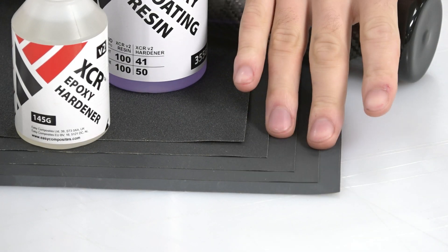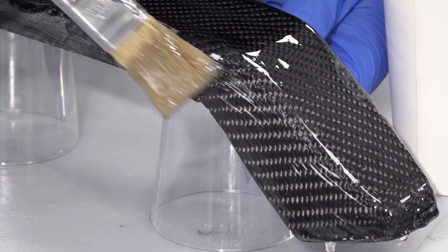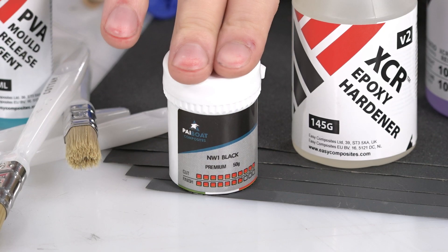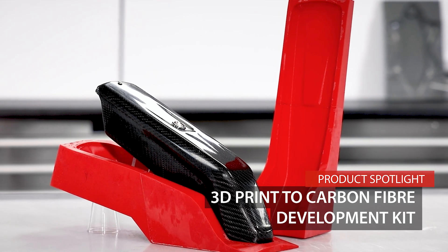We have some abrasive papers to prepare the surface, then we have the XCR coating resin, which creates a thick clear coat over the surface. This can then be further flatted and finally polished up to a high surface finish using the NW1 polishing compound. And after all of this, you'll be left with your finished carbon fiber part, much like the one we've got here.